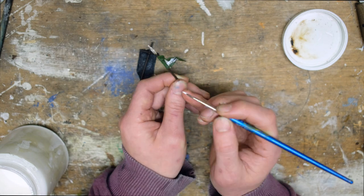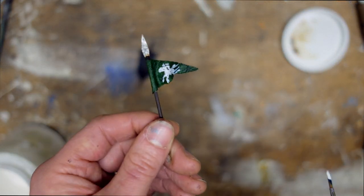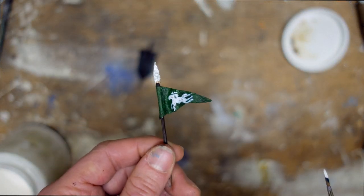I'm really pleased with how the other two flags turned out though, so two out of three ain't bad. The workaround for this is to practice more and get better at painting small things at awkward angles.